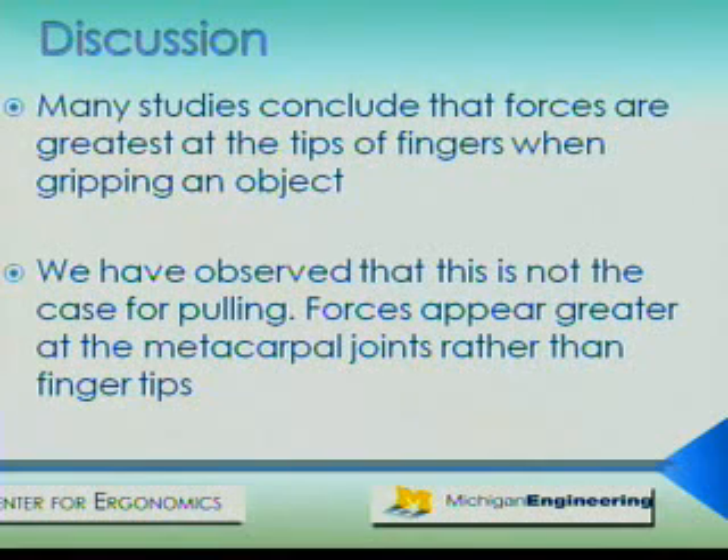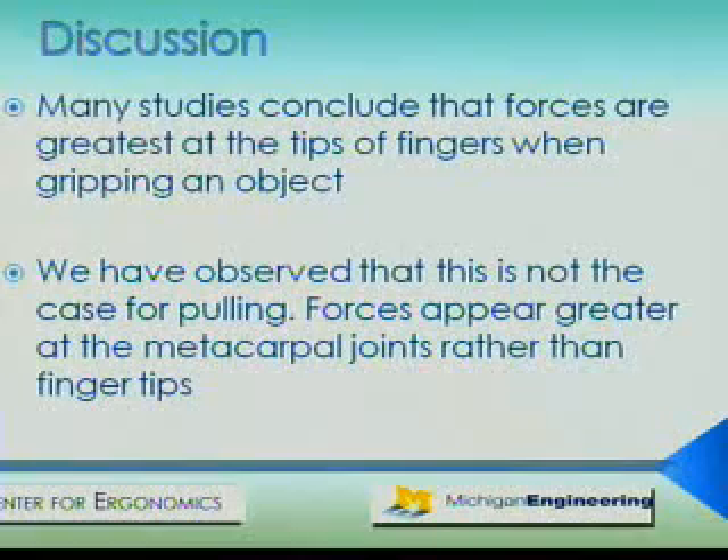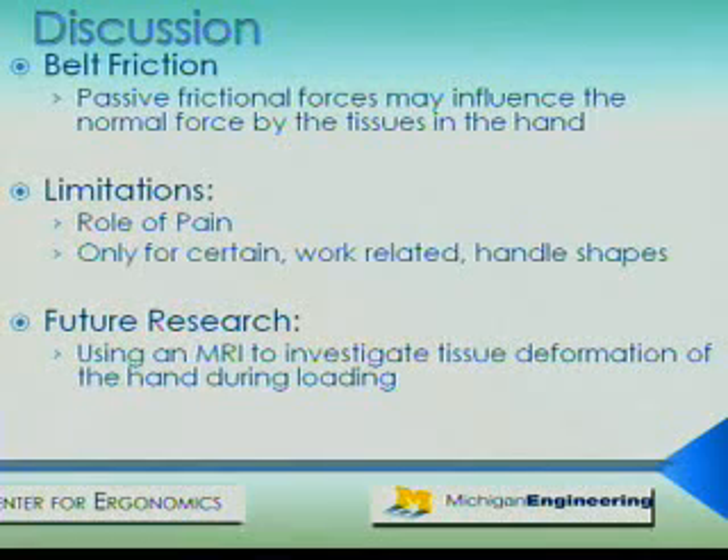Many studies conclude that forces are greatest at the tips of the fingers when gripping an object. However, we have shown that when pulling, forces at the metacarpal joints appear to be greatest. We expect to find evidence of belt friction as the hand slips from the handle through further analysis of the results. Passive frictional forces at a point on the fingers may influence the normal forces at another point through the tissues in the hand. By comparing the pressure maps between the fixed trials and the rotating trials, we hope to locate this effect.